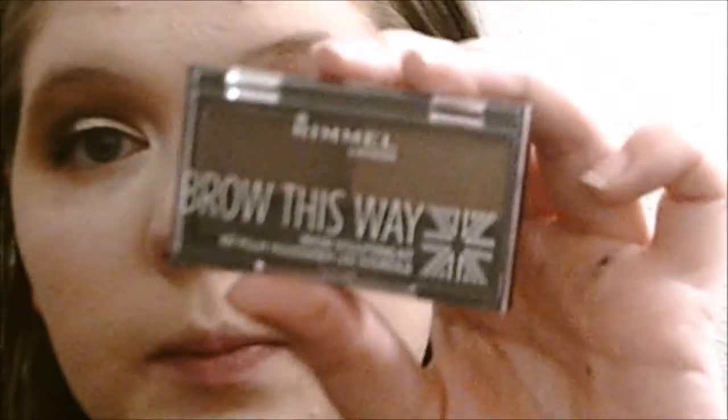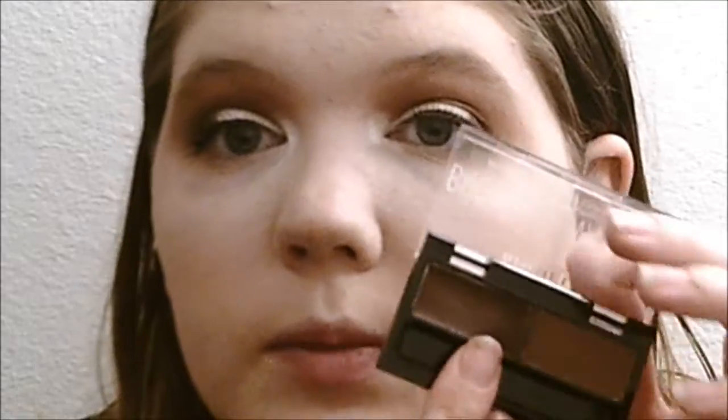Now I'm going to start on my eyebrows. I'm using my Rimmel London Brow This Way Brow Sculpting Kit in medium brown. I'm not going to use the wax — I'm just going to use the little powder that comes with it.